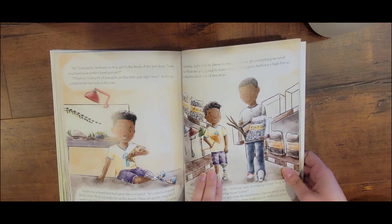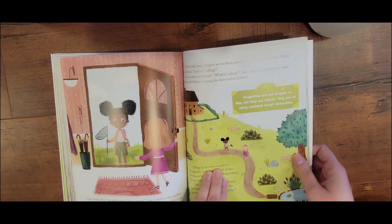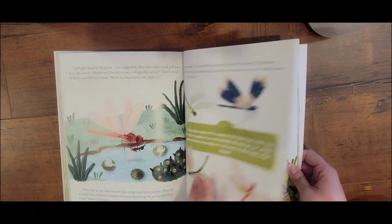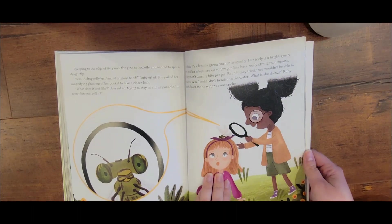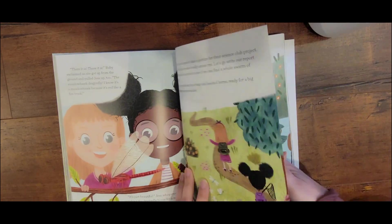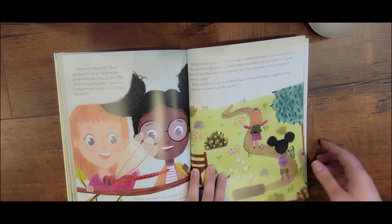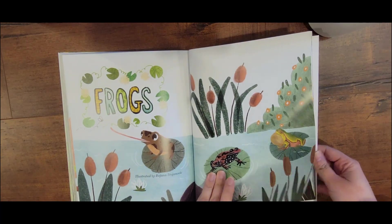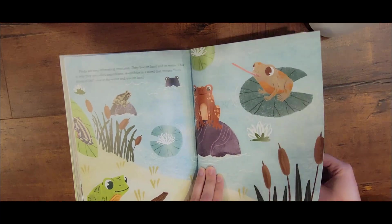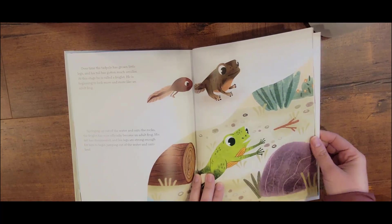Would you guys want to see maybe a lesson? Let's do a lesson — and then I can give you my thoughts. This is my first impressions, honest thoughts, and I am really, really loving it more than I thought I would. I will be honest — there are pages in here that mention God. It is a Christian curriculum, right? The Good and the Beautiful is known for adding good morals. So just to be transparent about that. But I am loving it.